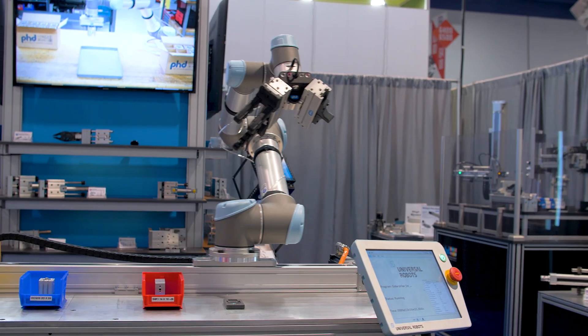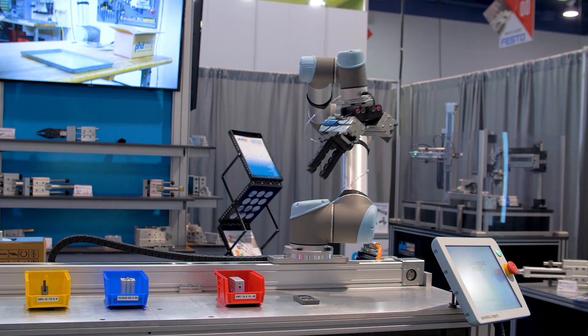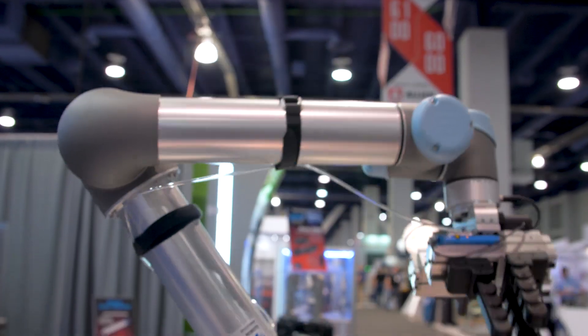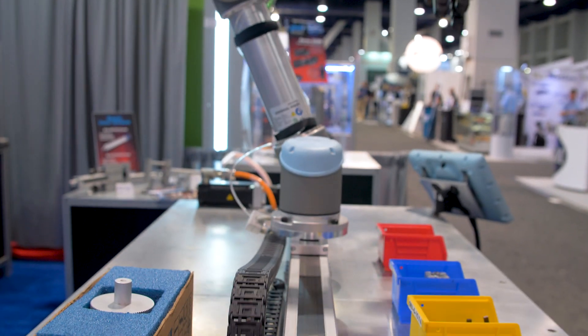Here we have the electrical belt driven base slide. It's a rugged and robust design with an internal rail bearing, completely enclosed. The high capacity rail bearing allows us to have exceptional moment and loading capabilities.